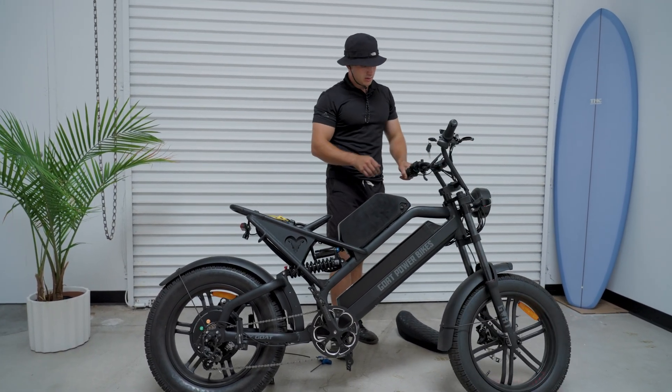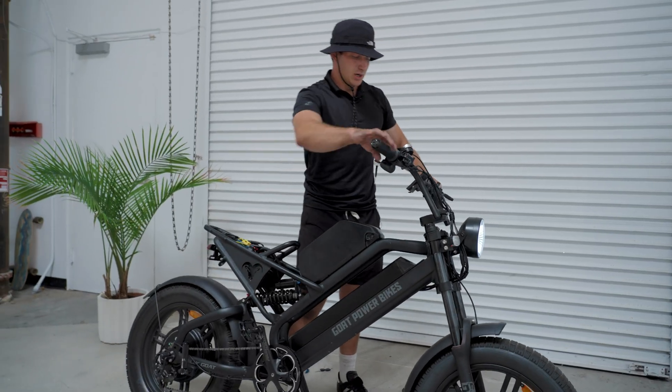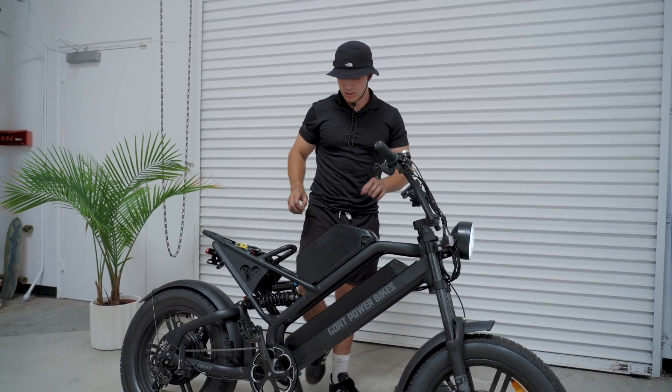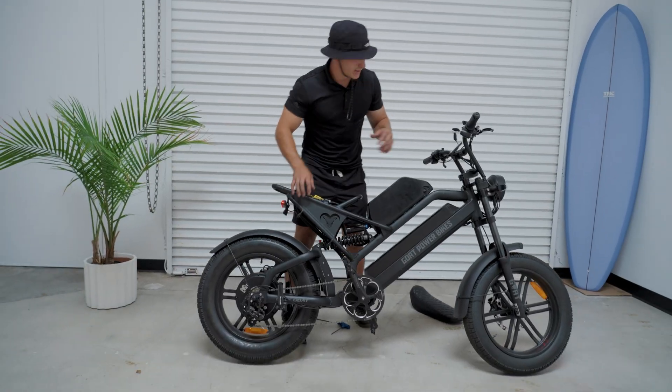Let's turn on both our batteries — this bottom one should already be on. Turn our key, turn the bike on. Now that the bike is on, you know that the battery installation did work. So there we go — that is how you install the dual battery setup.